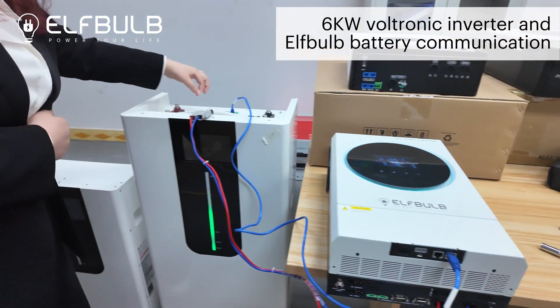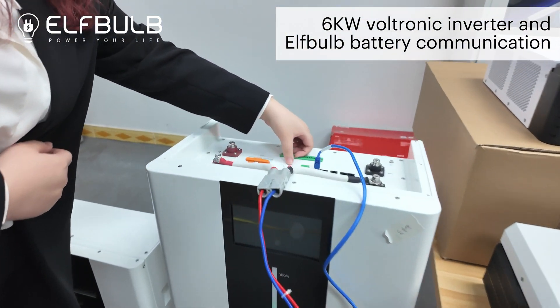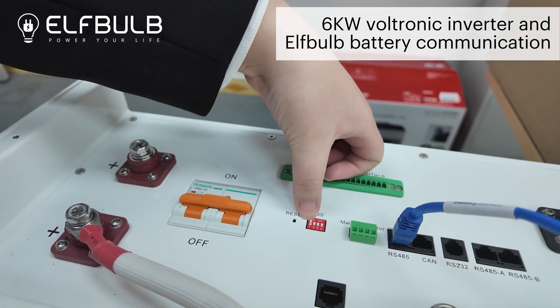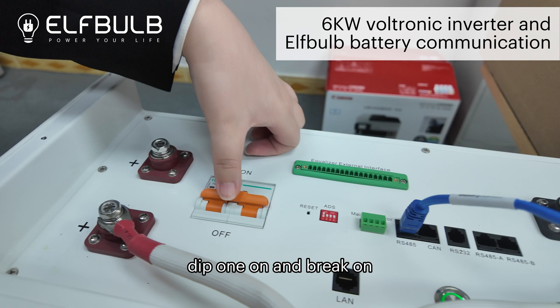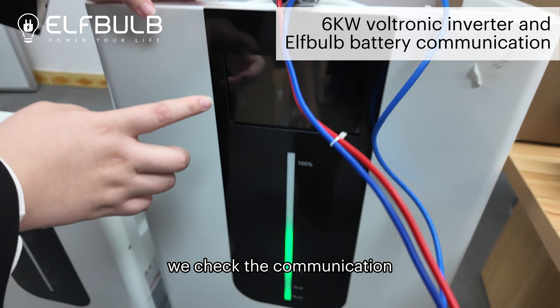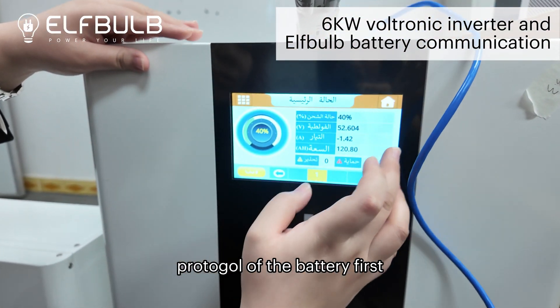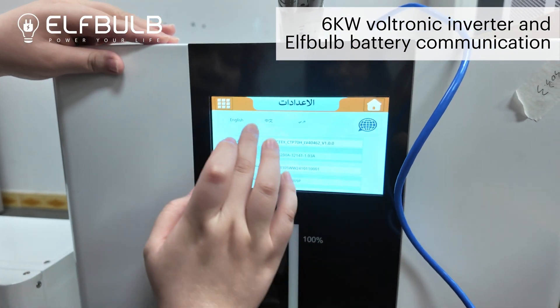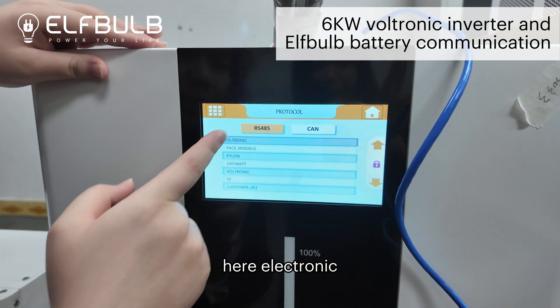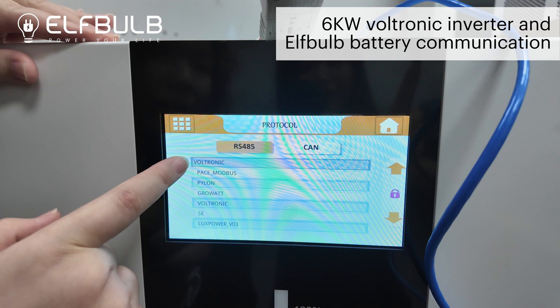Pay attention: ADS, DIP1 on, and the breaker on. Then turn on the battery. Finally, we check the communication protocol of the battery first. Here — Voltronik protocol.